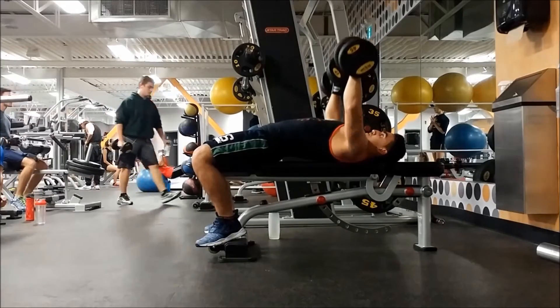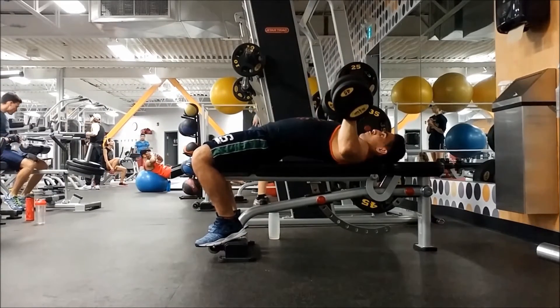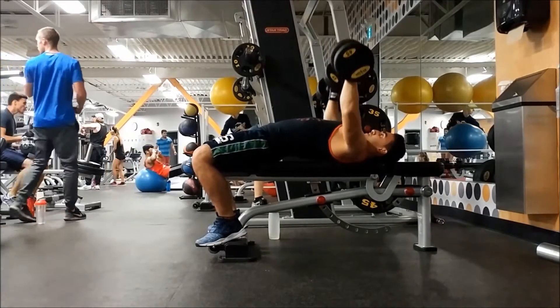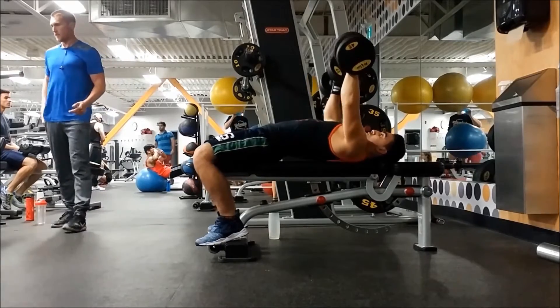The next exercise is dumbbell flat press, three sets of eight. Same idea — go all the way down, get a nice stretch, and when you come up make the dumbbells touch and get a really good squeeze in the middle of the chest.